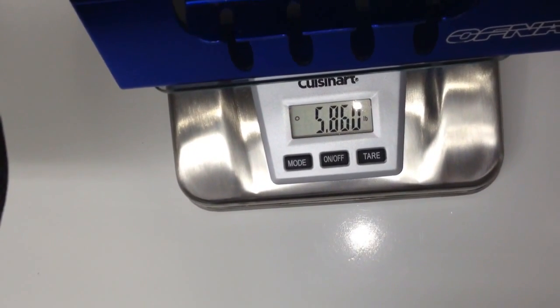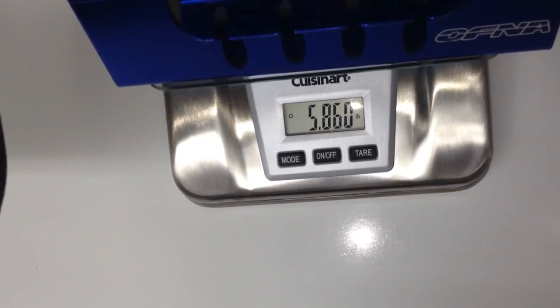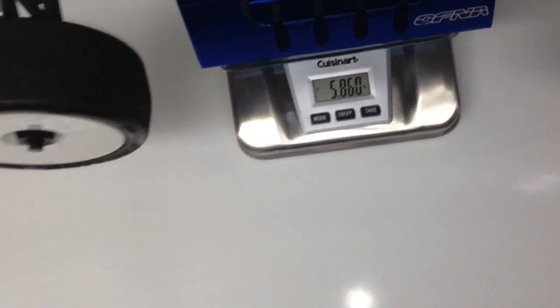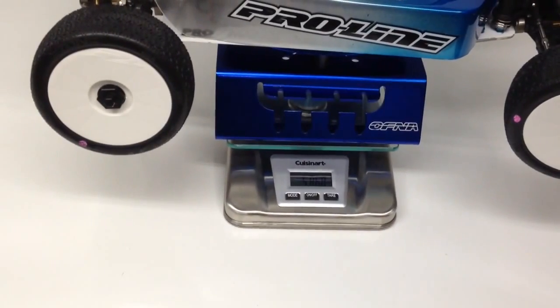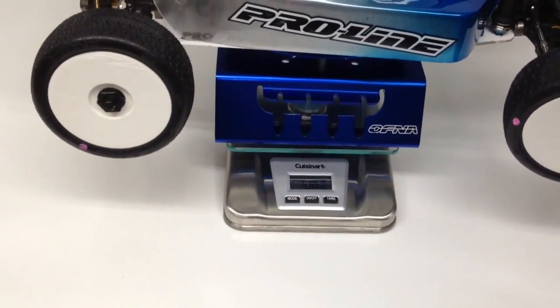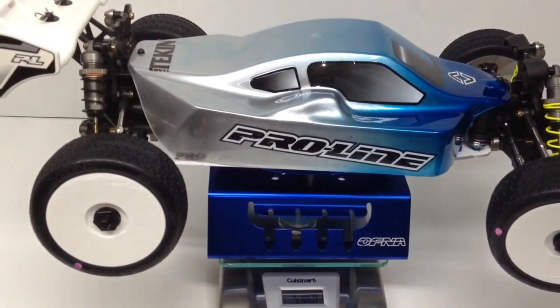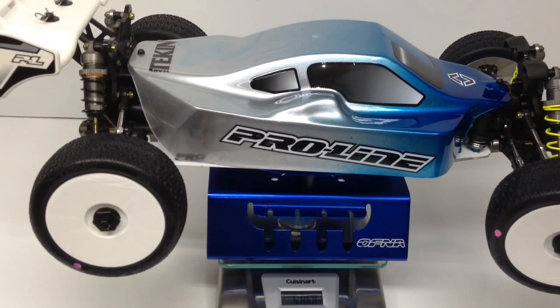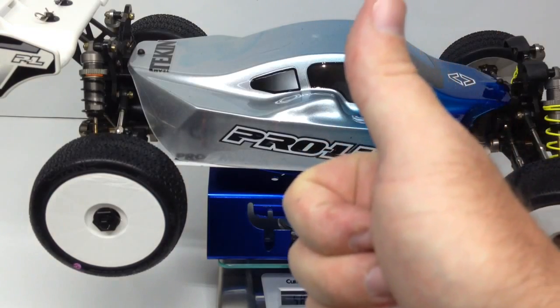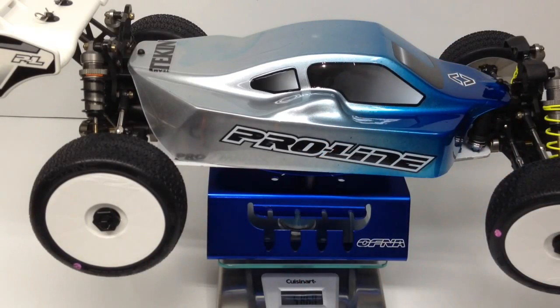5.86 pounds. This thing will definitely fly. That's it for my eight scale buggy concept vehicle. I can't wait to get this thing on the track. If you have any questions please feel free to throw them down below, and as always thumbs up and subscribe. That's it for now guys — over and out.